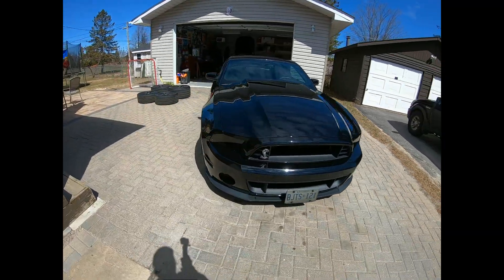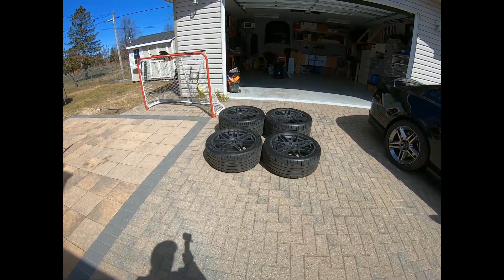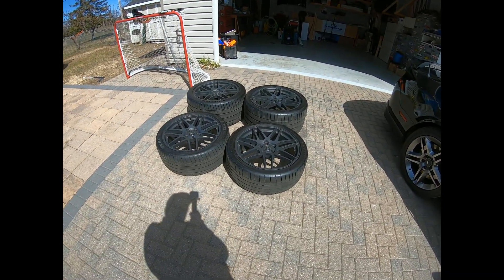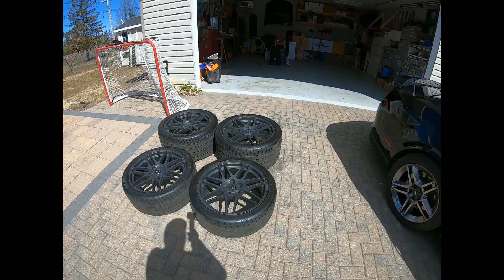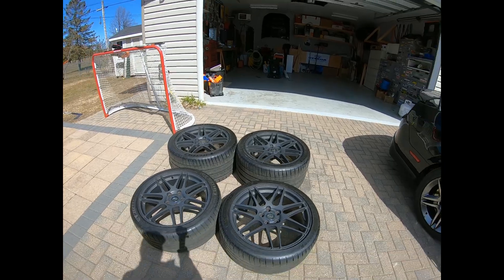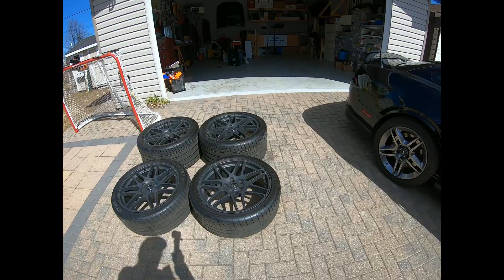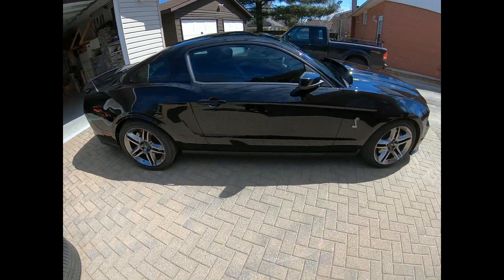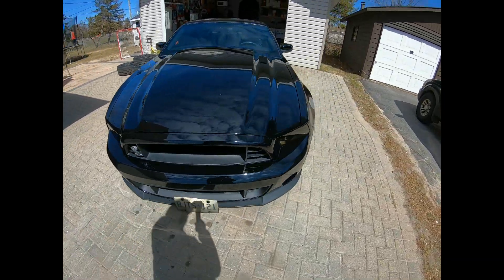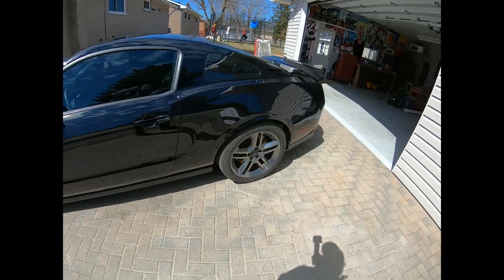So this is what I'm putting on — I've got some Forgestar F14s with 265/35/20s in the front and 345/30/20s in the back. You can see this right here, they are a lot wider than the 265s. And you're probably asking how did I fit 345s on my S197.